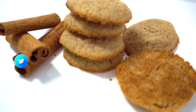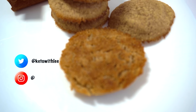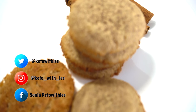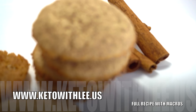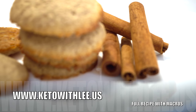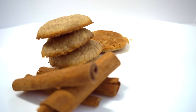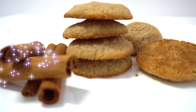Hey guys, welcome to Keto with Lee, your low-carb lifestyle channel. I am your host Sonia Lee, and today we are making cinnamon spritz cookies. If you are new to my channel, please subscribe and hit the notification bell. Please visit my website for the full recipe along with the macros at www.ketowithlee.us. Please support this channel by sharing, and I have motivational merchandise in the link in the description below. Now let me show you how I keto.